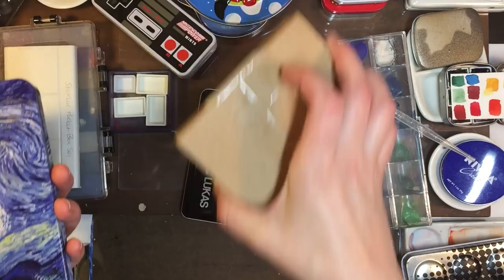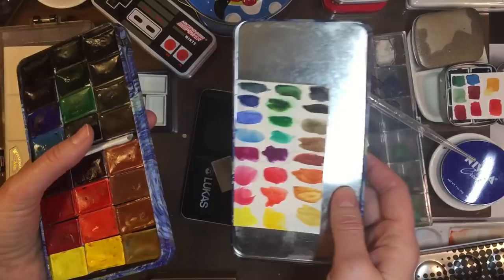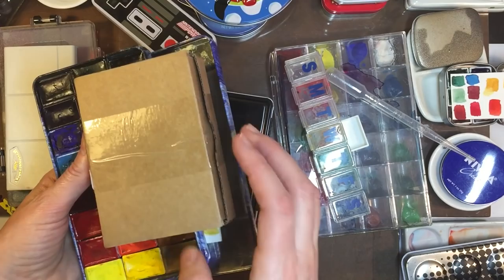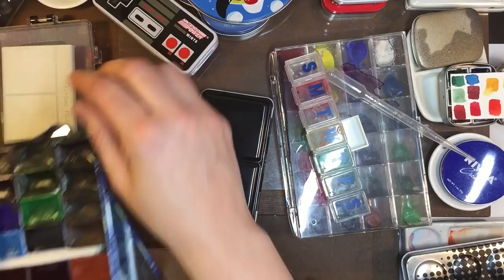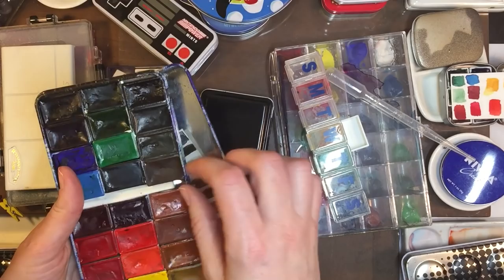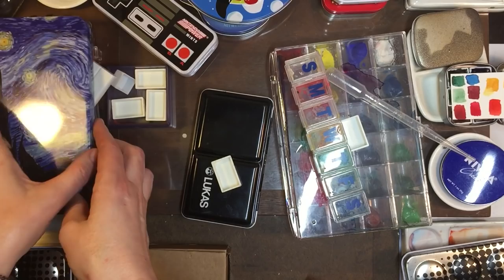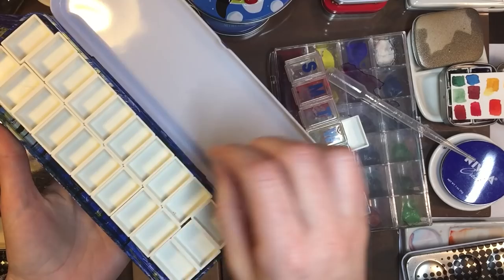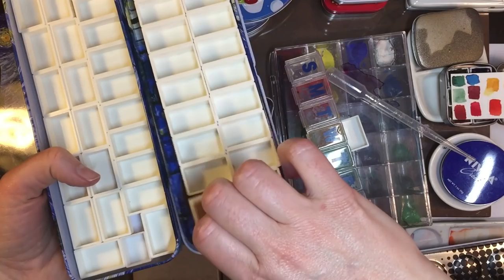So I got some new White Knights — there's like 20 in here, 20 new and different ones. I've been buying up this brand because they're so economical, and I've been buying all the colors that are a little better than fugitive, and leaving the fugitive ones behind. This tin came with a bunch of magnetic half pans lined in it — there's like 40 of them — and I took them out and repurposed them. So I put their full pans in — yeah there's magnets in the back of these.